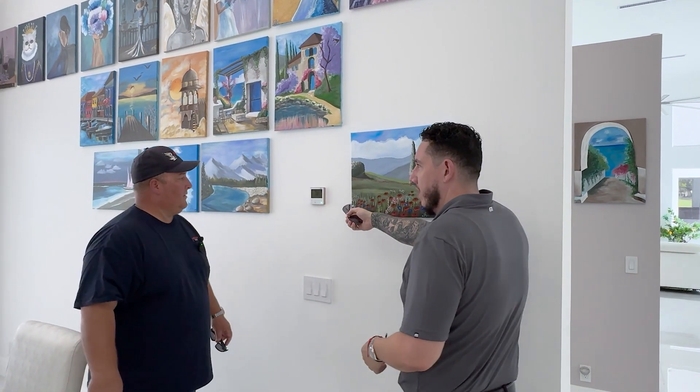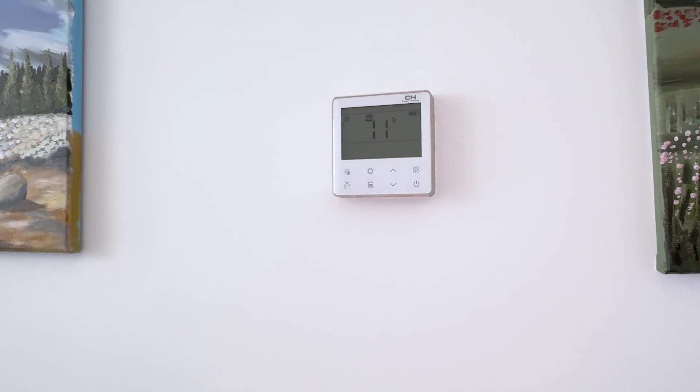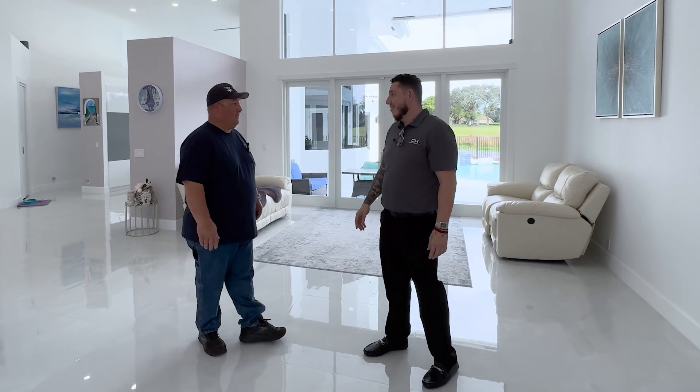Dave, did I show you the actual wall thermostat yet? No. It's compact and sleek — and with this little unit you can control up to 16 different zones. In this home alone we have eight zones. The energy savings you get from it are outstanding. How much did the homeowner save on his electric bill after this whole remodel? About 40% in savings. Wow. So the Cooper Hunter mini VRF — the price point might be higher, but with all the advantages you can save your money back in less than a year. That's what we're all about — energy efficiency — especially in a home of this size, to still be able to lower your energy costs by 40% is something homeowners dream of.